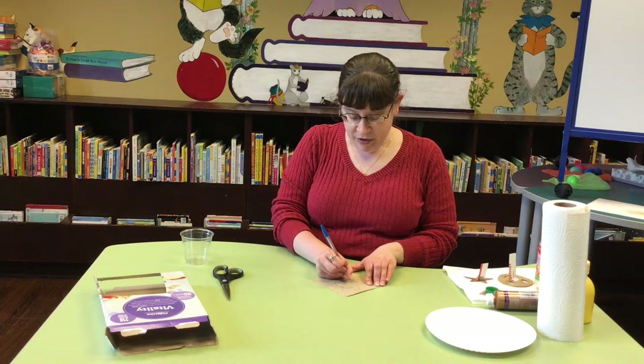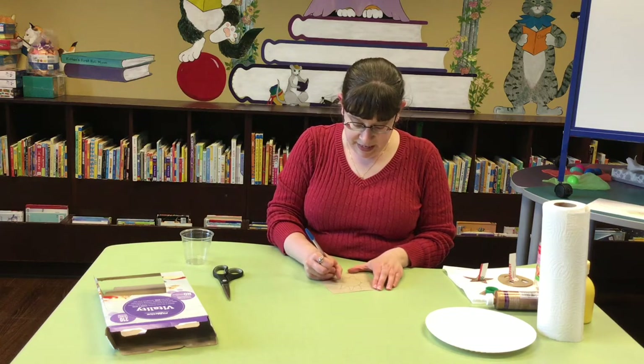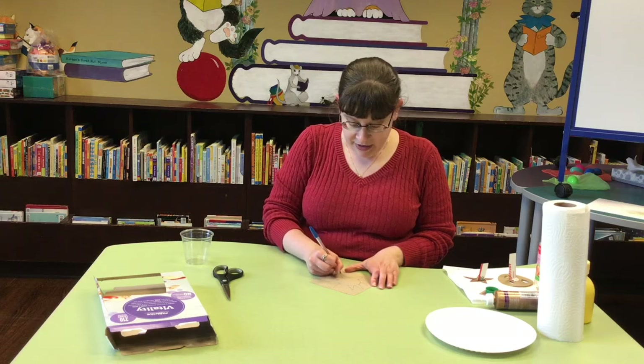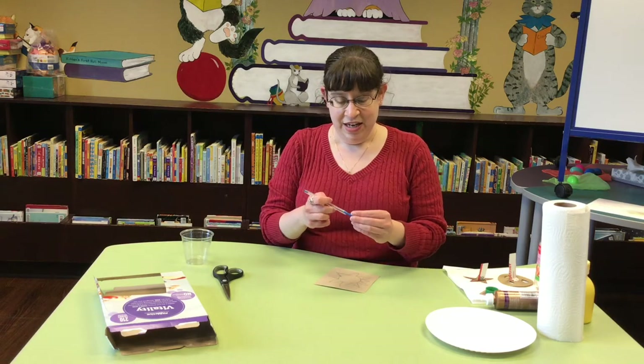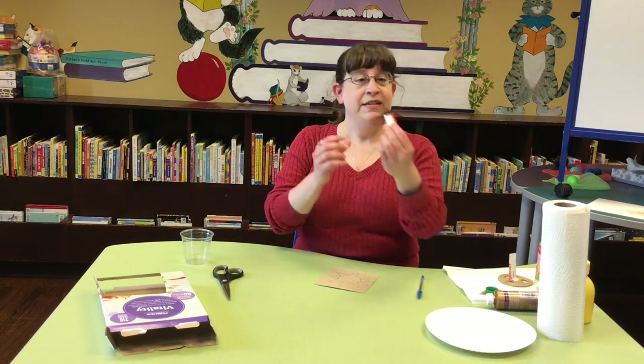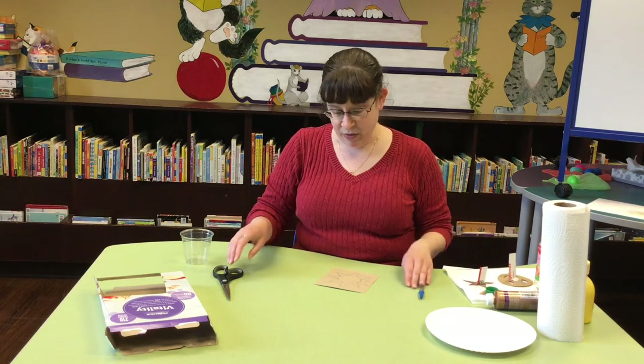What's nice about the drawing part of this is that if you don't like how you've drawn it originally, well, you haven't cut it out yet, so you can change it around. My star took me a few tries — you can see there, there's some lines there.